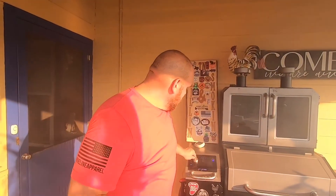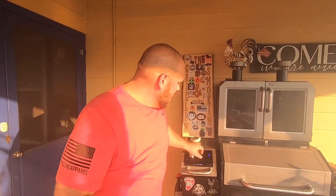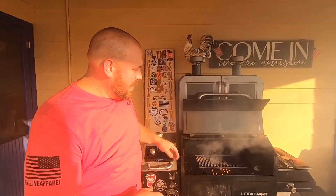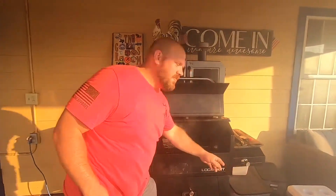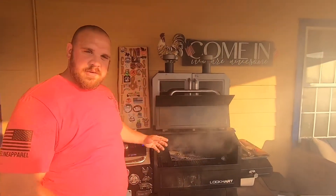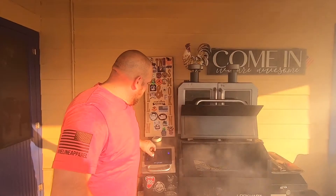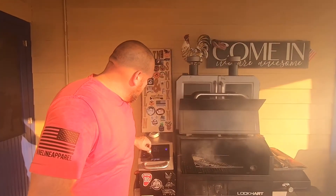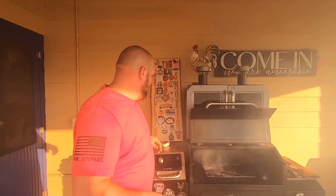That right there smells so good — I wish you guys could smell that, it's amazing. I'm going to go ahead and take the cast iron off, drop the temperature down to about 300 degrees, keep the lid raised to help it cool down a little faster, then stick it right back on the grate. I'm also going to close my searing box. We're going to set it to about 325 degrees. Doing it six minutes — three minutes per side — brought me up to 117 degrees, so I'm just going to stick it back on for the remainder.